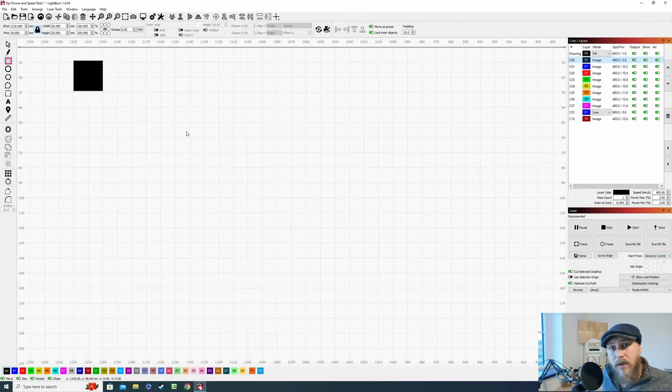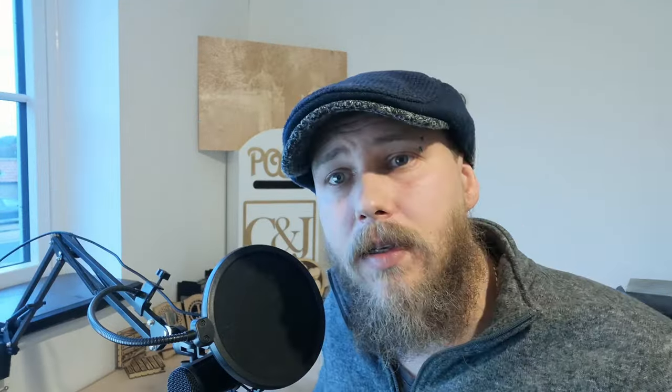Do the test again. If it marks the wood, drop it down again — keep going until your laser engraver doesn't mark the wood. For example, if your laser engraver marks at 6%, your minimum power needs to be set at 5%, which is one percent lower. When you have the whitest whites in your image, that's going to fire at 5%. Anything over that threshold goes to 6% and just starts marking the wood. That's one of the most fundamental baselines to get right.